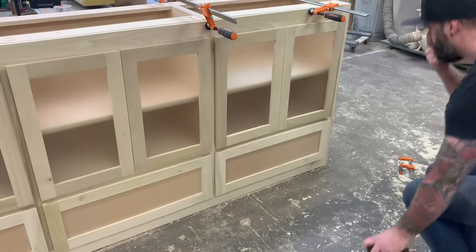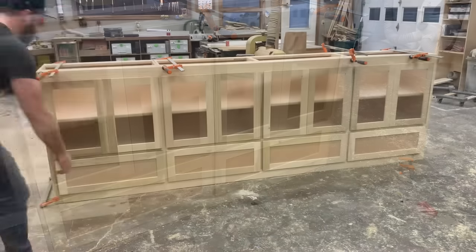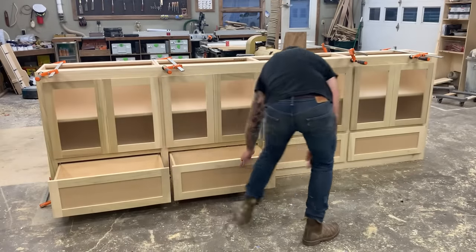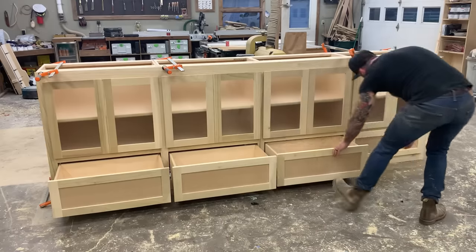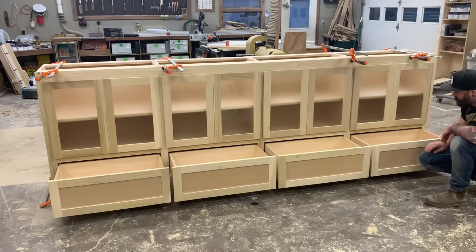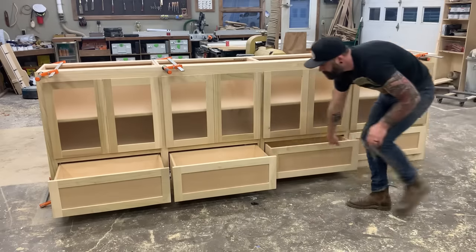And there you have it. Our cabinet is completely built and ready to start breaking down for paint. Yes, it doesn't have a top on it yet but we'll get to that in the next video when we install it. So stay tuned.